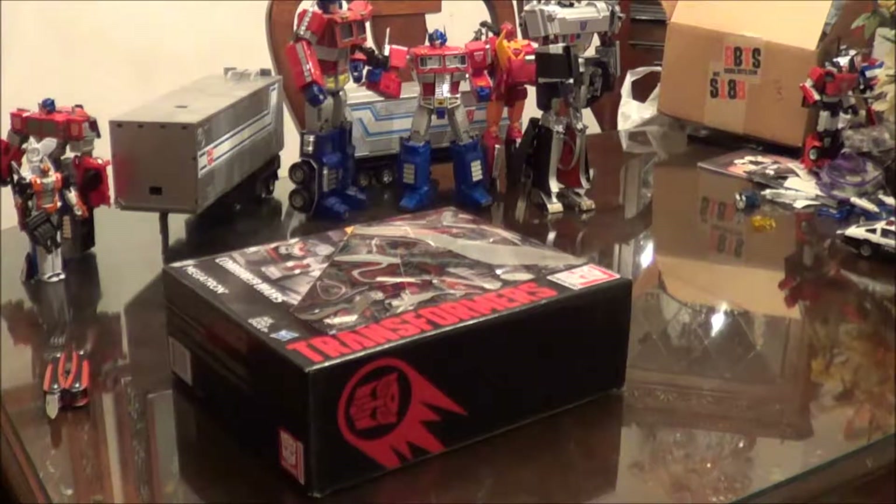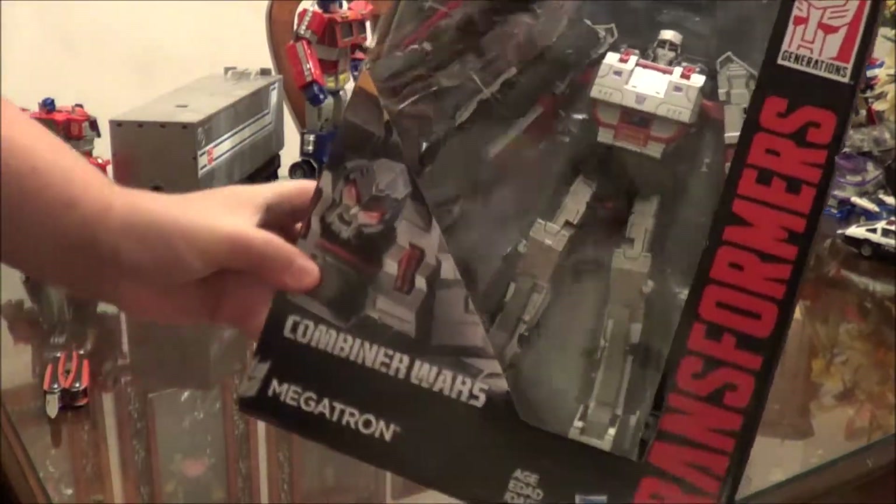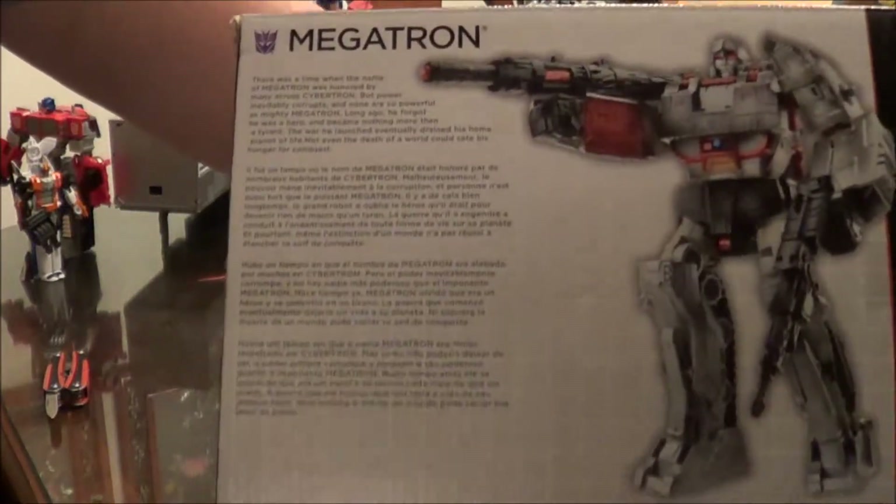Hi, I'm Ray here again with Iowa Transformers Before It Was Cool, and today we're going to be taking a look at Transformers Combiner Wars Megatron. I finally found this thing in stores. Unfortunately, he does have some paint flaws.